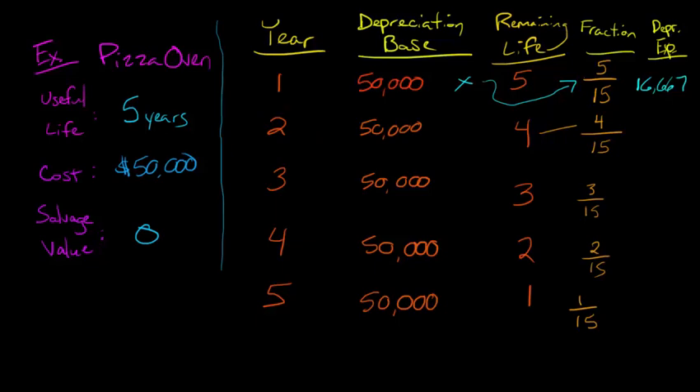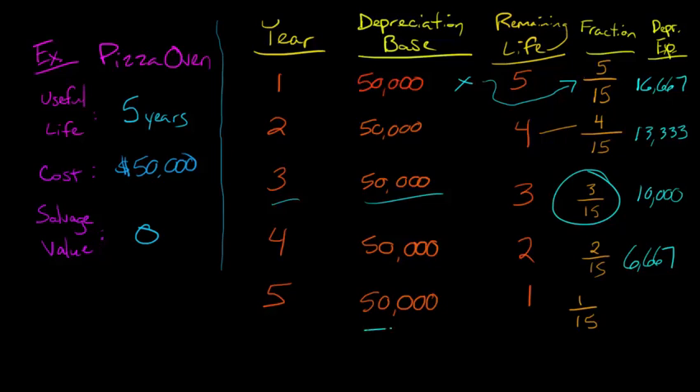For year two, we take fifty thousand and multiply it by four over fifteen, which gives us $13,333. Remember, this is an accelerated depreciation method, so depreciation is more in the early years — and you can see it's declining. We have more depreciation in year one than year two, and it continues with that pattern. Year three: fifty thousand times three over fifteen yields $10,000. Year four: fifty thousand times two over fifteen gives $6,667. And the final year: fifty thousand times one over fifteen gives $3,333.